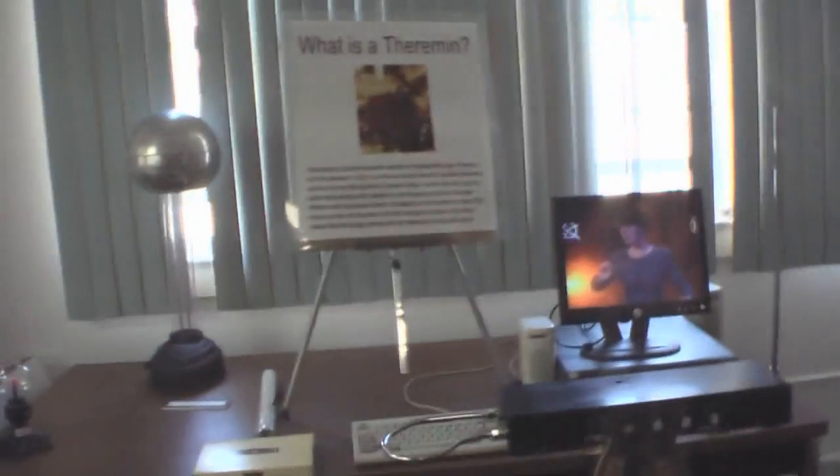It would take some getting used to. Sneak up on it. Wow, thank you. Oh boy, I'll try to Moog. That's really cool.